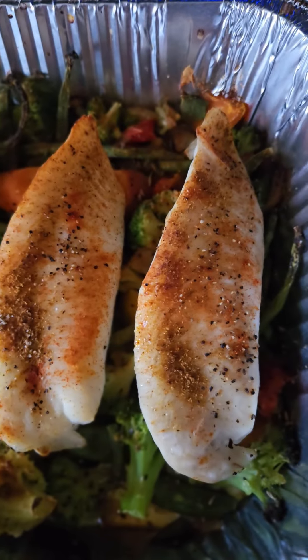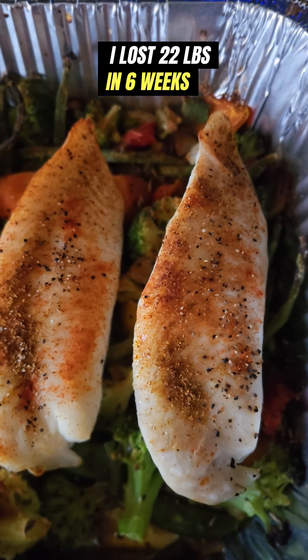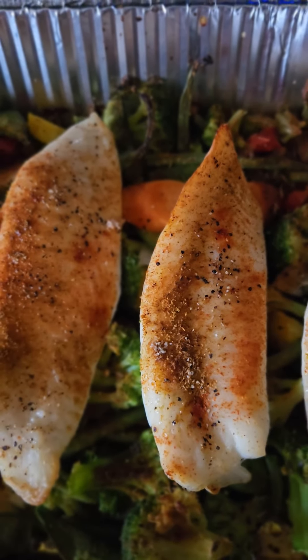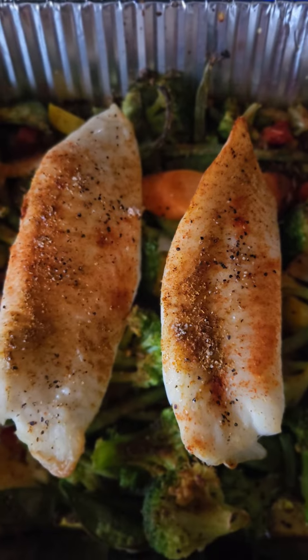By eating this, I lost 22 pounds in 45 days. I'll attach my before-and-after picture showing how I look after 45 days in this video.